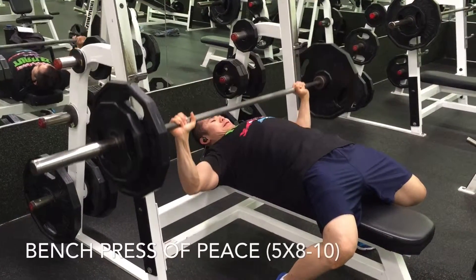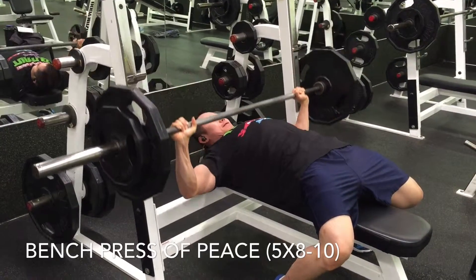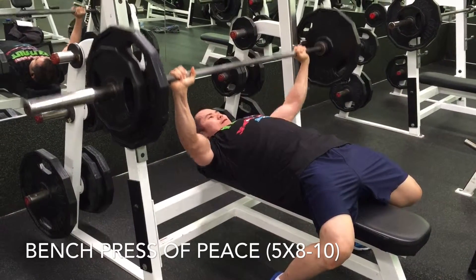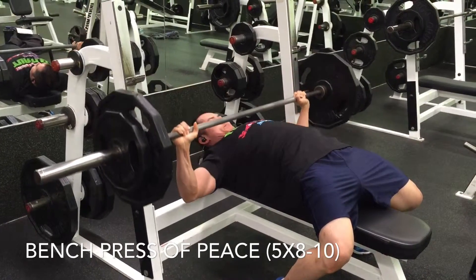Hey, what's going on everybody, this is Michael just checking in for my push day. I'm doing some bench press, feeling pretty good and keeping the rep ranges pretty good — five sets of eight to ten as far as the bench press is concerned.